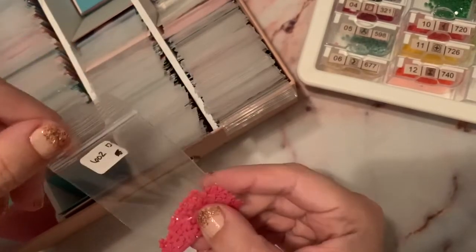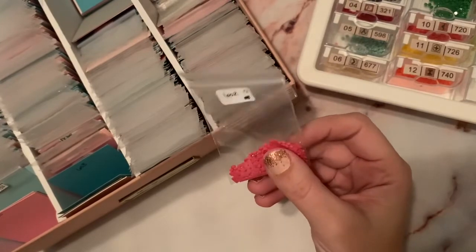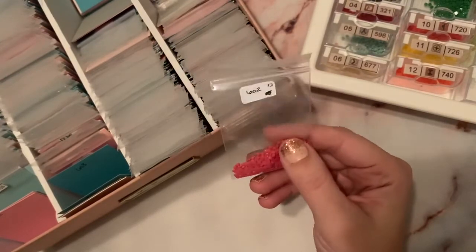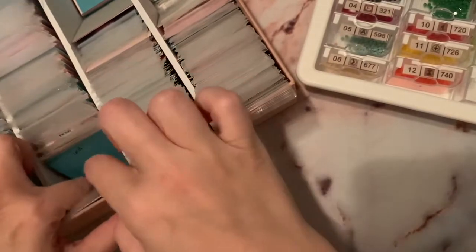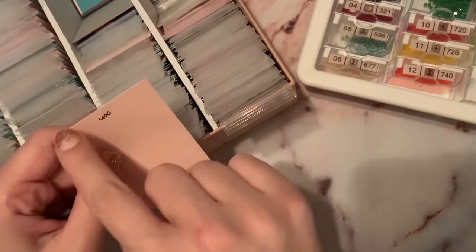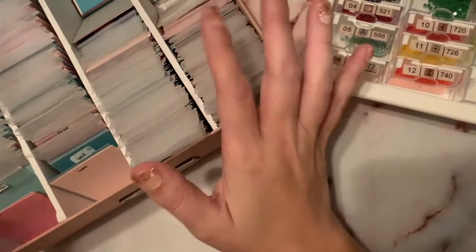There are some things I would probably do differently if I had more time, and I'll tweak it as I go. I kind of like the idea of having little tabs that stick up and alternate so it's a little easier to see what numbers I'm looking at. But for the time being, this is really just fine.